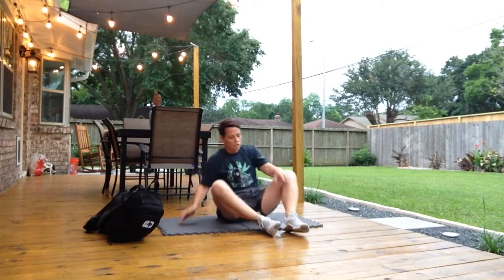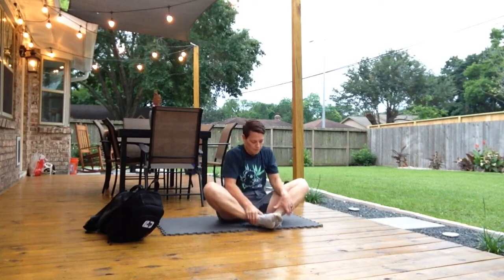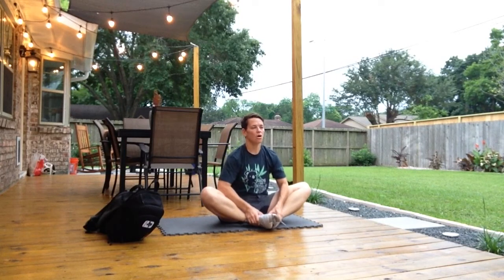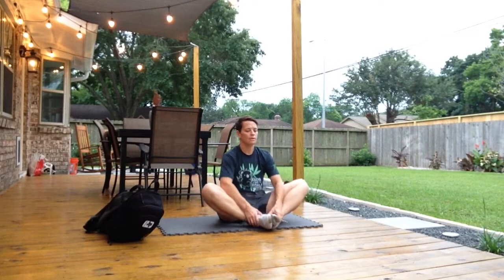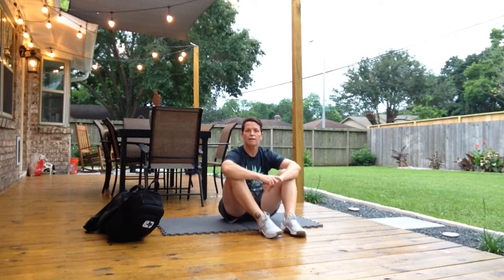Let's finish off with a nice butterfly stretch. Sitting tall if we can, use our elbows to drive down on our legs, get a little stretch in the inner thigh. It should feel good. Pat yourself on the back — awesome job today, way to get the work done. Thank you.